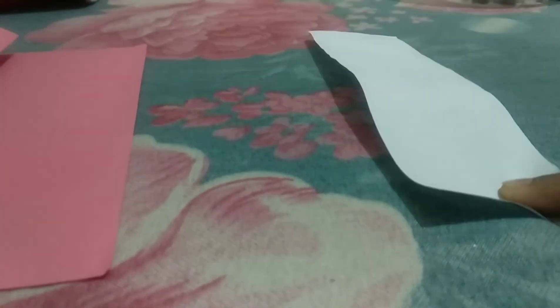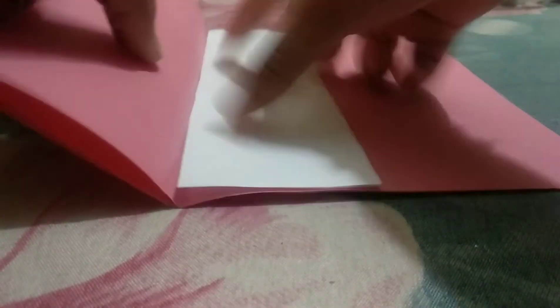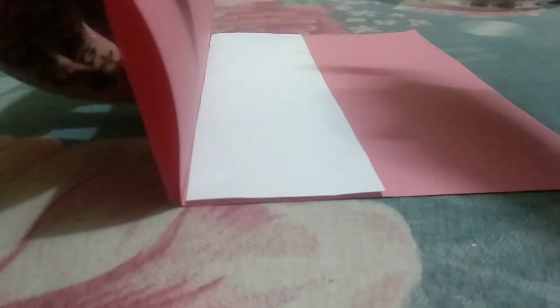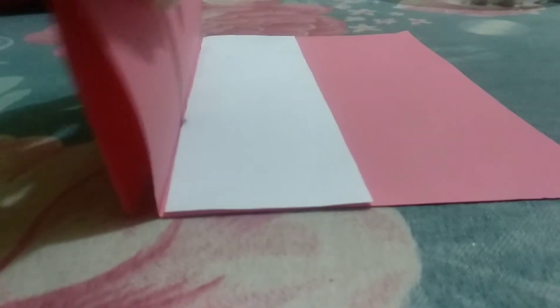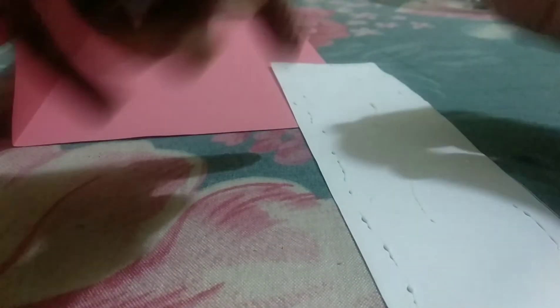Now add the glue and stick the white paper over the card. You can use any type of glue or gum. I suggest fabric glue — this is also Trudra, from Asian things. You can use this as well, it works like fabric glue.